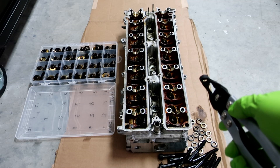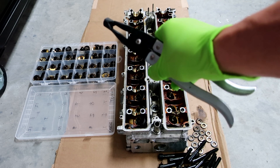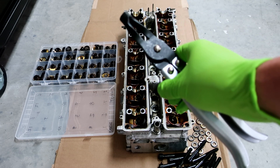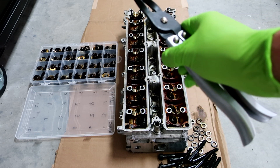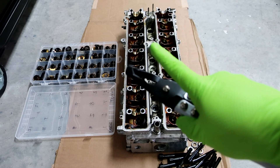Alright guys, next up we have to take out the valve stem seals. You want to get one of these little valve stem sealer tools — you can get these at Advanced Auto, Amazon, wherever. A cheap one works. Now one thing I'm going to advise you: you're going to do one at a time — remove the valve, remove the seal, remove the valve, remove the seal. And here's why.